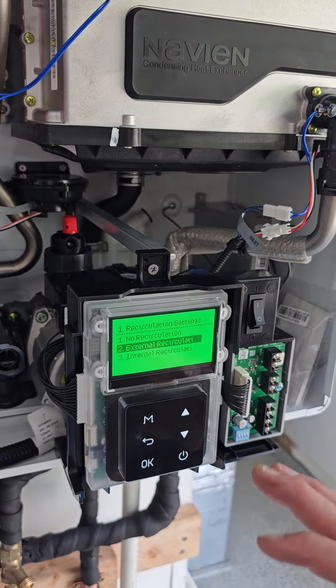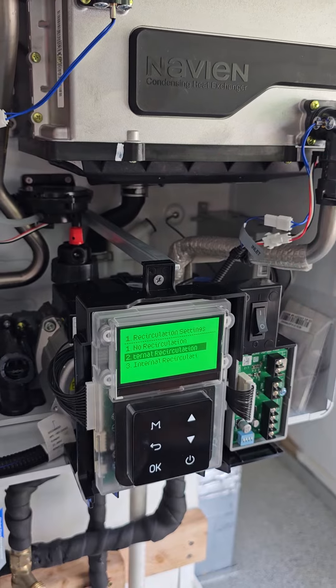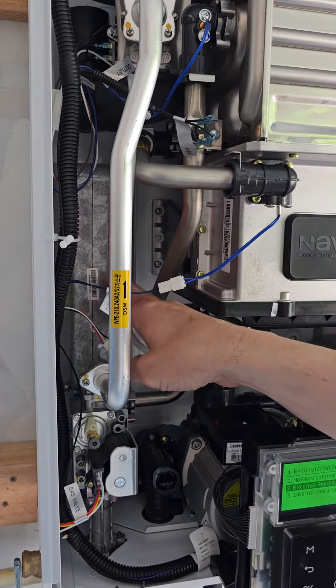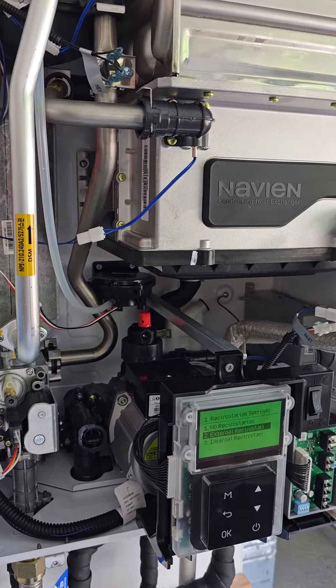The reason why it's external recirculation and not internal is internal recirculation means there's no dedicated third line back. It's communicating with this buffer tank right here and keeping like 120 degree water in this buffer tank. But we're putting it in external mode, acting like we have our own external pump.